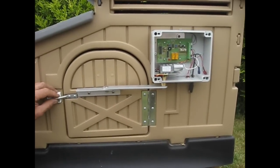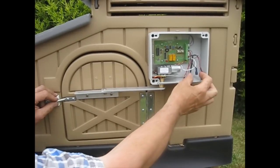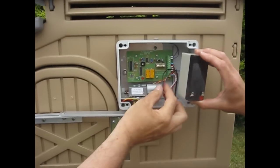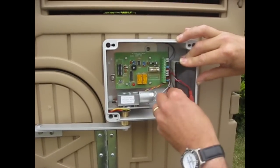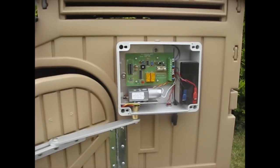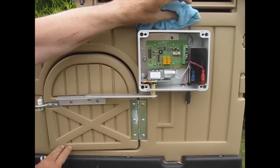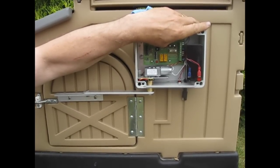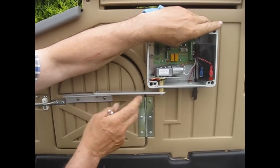Now we're going to do the important part: setting up the battery and setting the mechanism. Get your battery and make sure you've got the terminals in the right way — the red one and the blue or black one. The red goes to the red. Now we've got to make sure the mechanism is in a closed position, and we tighten this up with a 13mm spanner.